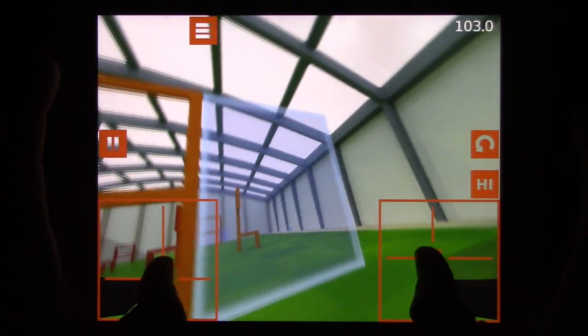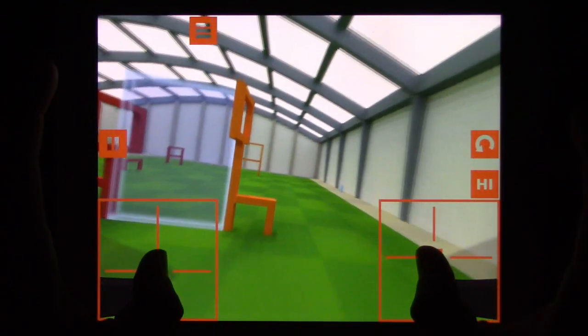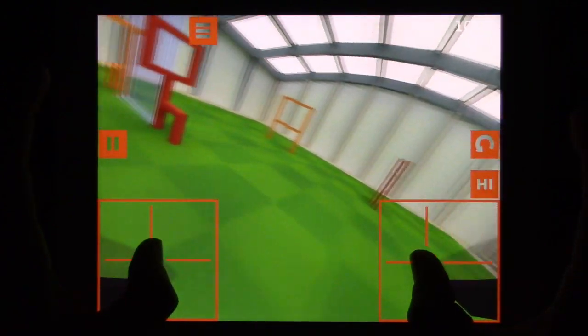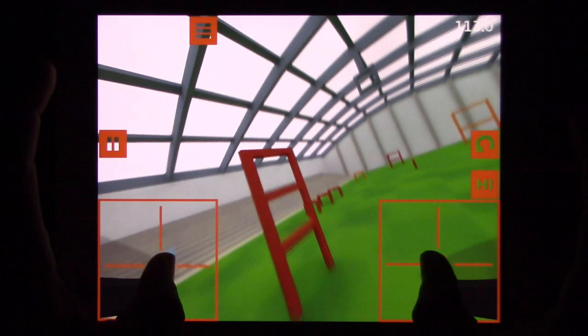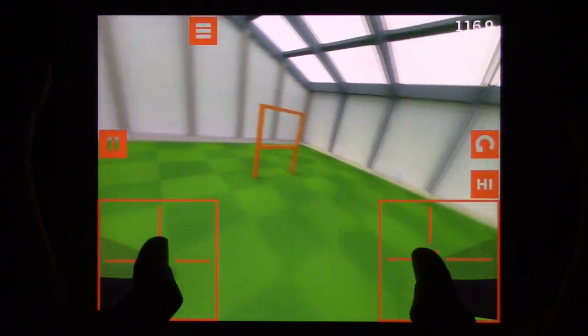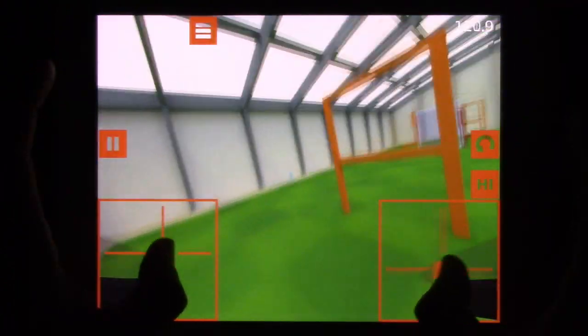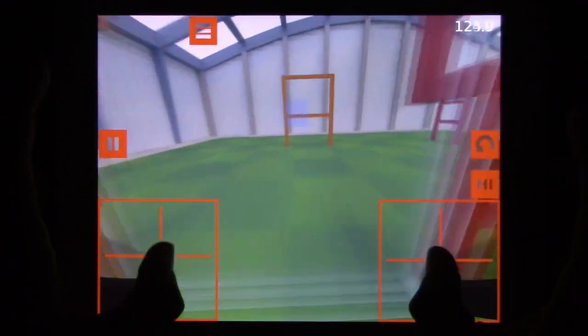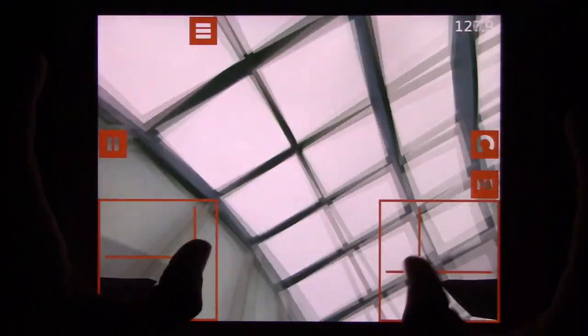So what are some of the positive things about this simulator? First of all, it's cheap — it's four dollars. You can get the free version, but you're kind of stuck in a basement in the free version. For four dollars you get these other two levels and you can fly around and have a great time. For the money, it's ridiculous value.